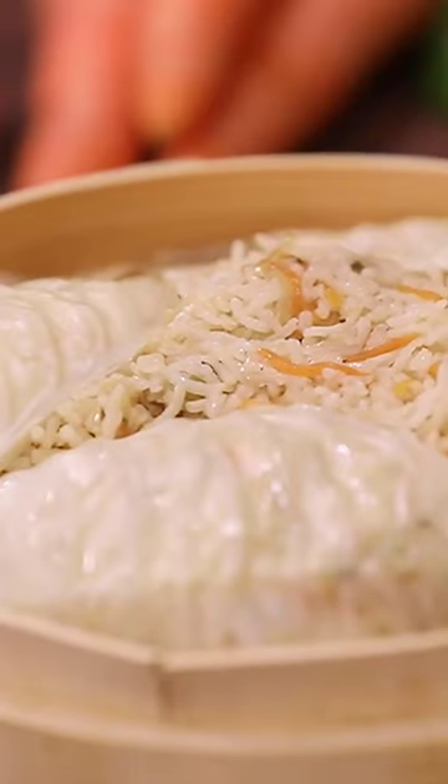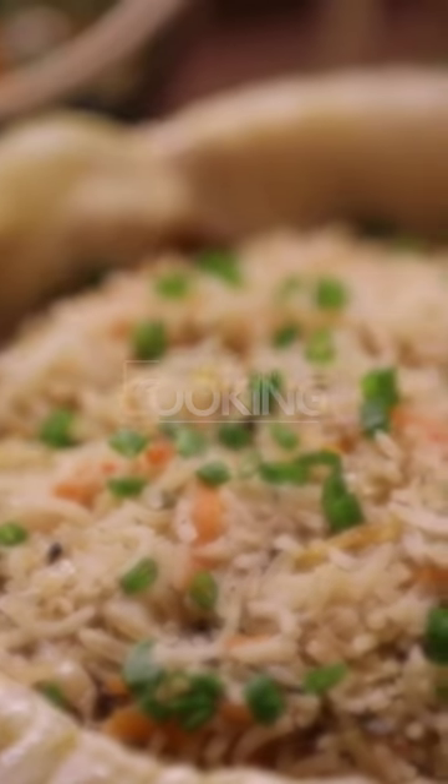That's it! Our moon fan fried rice is ready to be served hot. Happy cooking with home cooking!